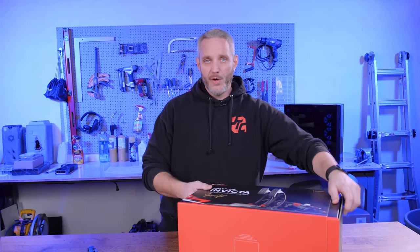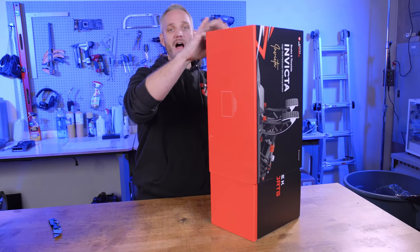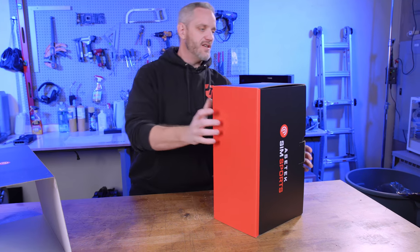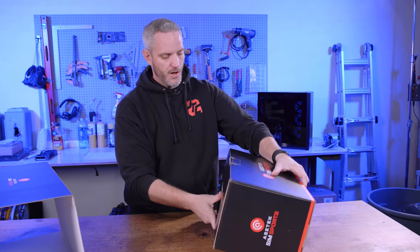And that is what makes the Invicta from Asetek quite a bit different, because this utilizes what they call their Thorpe system. We'll talk about what that is, but first let's do an unboxing here. I have not opened these up yet — I legitimately waited for this video to open it up, so my first impressions are going to be had along with you guys.